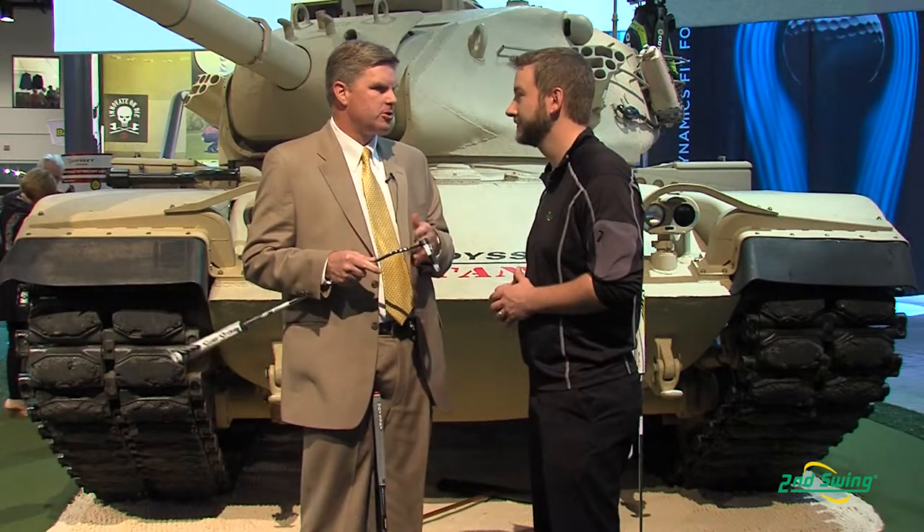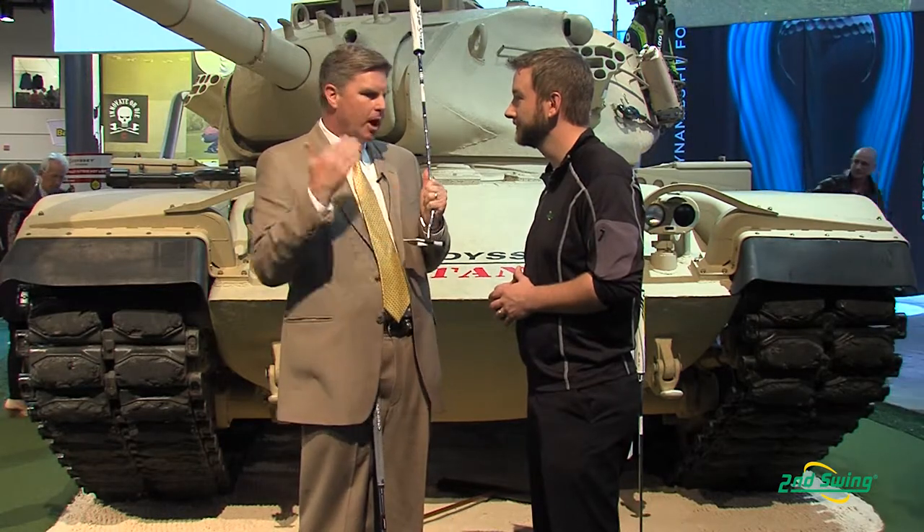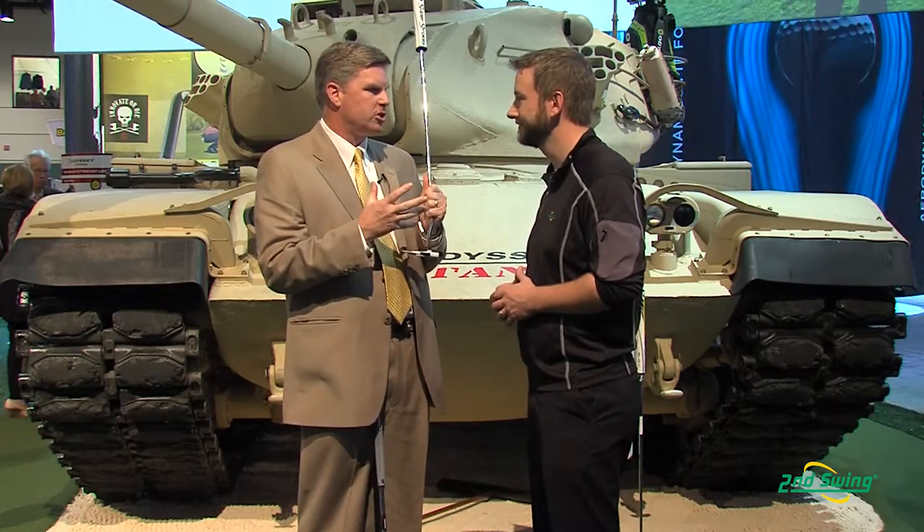Couldn't really do that on those types of putters. So we turned that bold alignment line 90 degrees so it's perpendicular to your target, which helps you align it better in those smaller shapes.